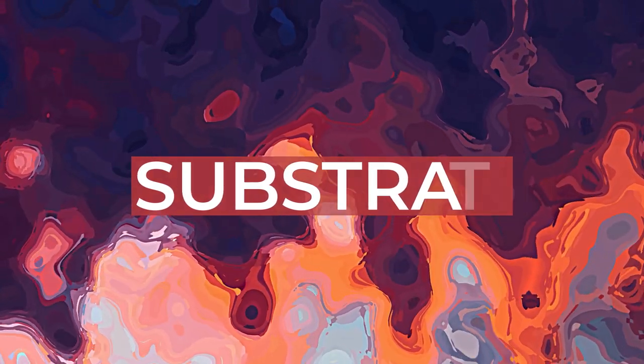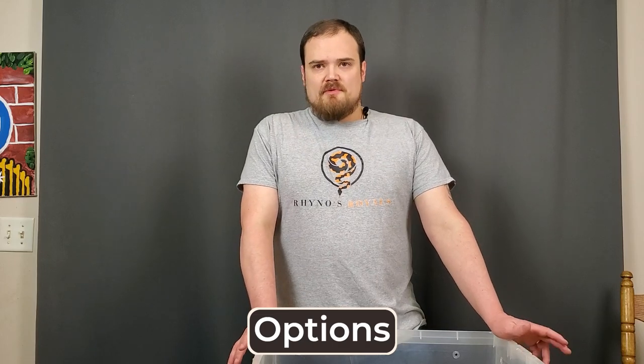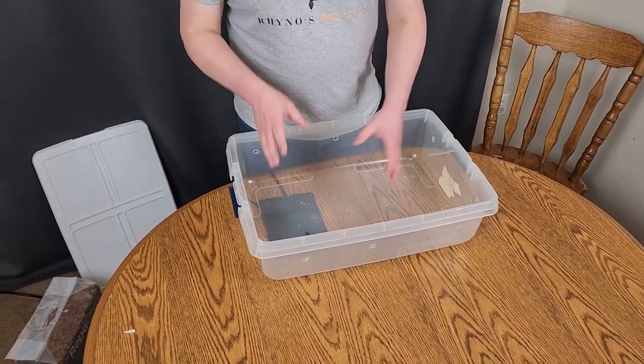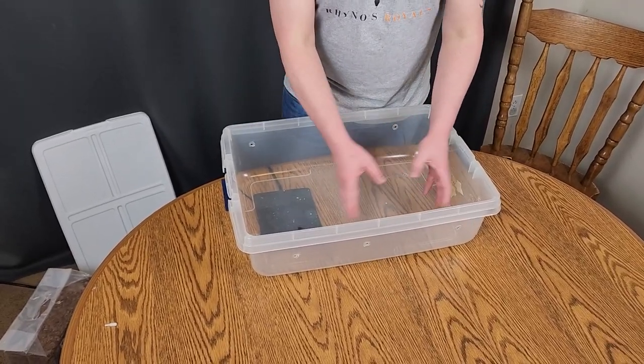After getting your thermostat and heat under control, you're ready for your substrate. There are a good amount of choices. I use some sort of coco husk — right now I'm using Reptichip, which I've been using for quite some time, but there's nothing wrong with the others. You're going to want to put a thin layer of your substrate, usually about an inch. You can use paper towel, and I'd recommend double-sheeting it. The problem with paper towel is it doesn't look pretty and each time your snake uses the bathroom you pretty much have to take out the entire paper towel, which is more disturbing to the snake.